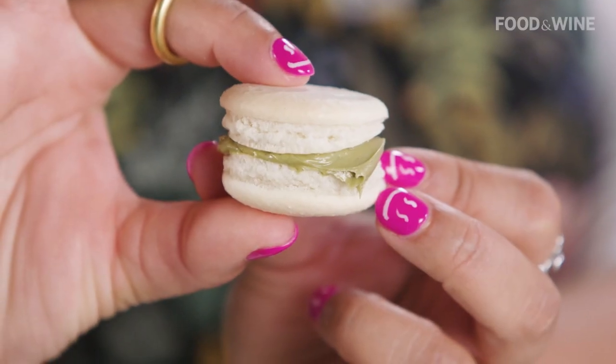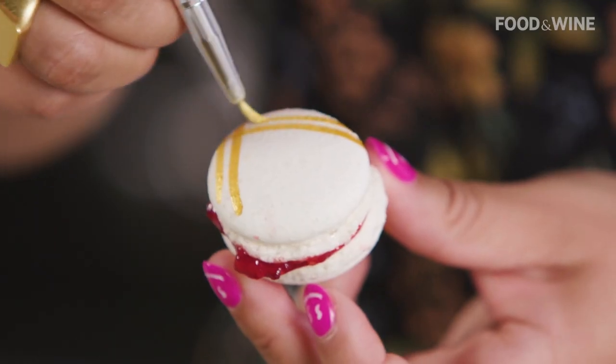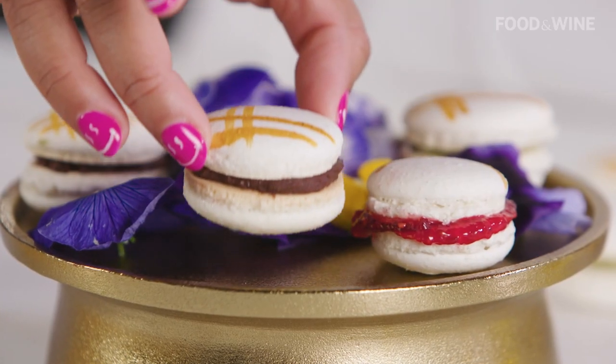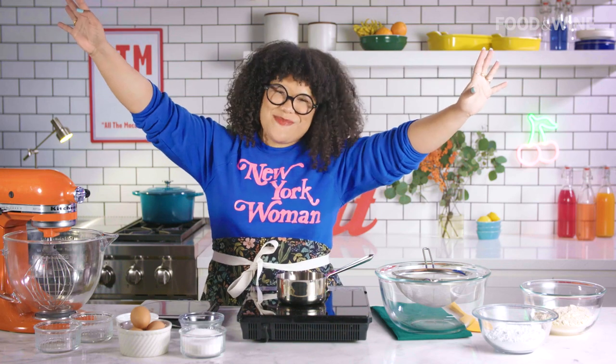Today we are going to be making macarons — French macarons to be exact. I'm going to show you how to make this super daunting technique and I'm going to simplify it so that you can always make it at home. It's going to be a party favorite that's going to blow everybody's minds.